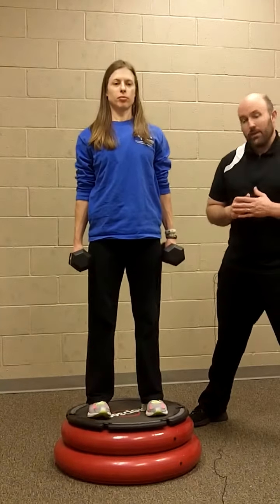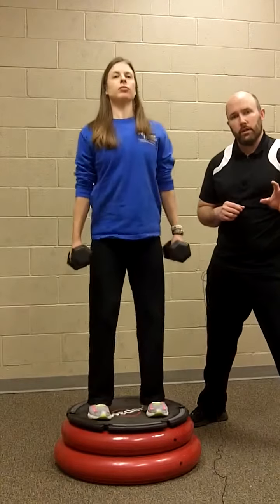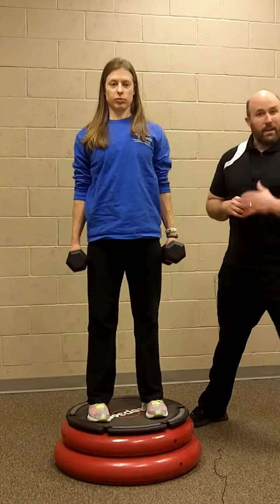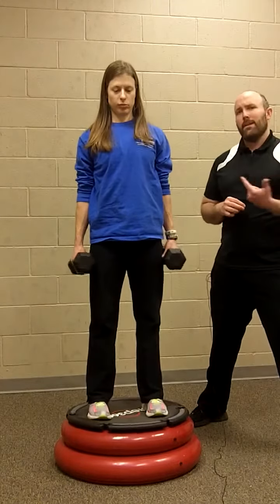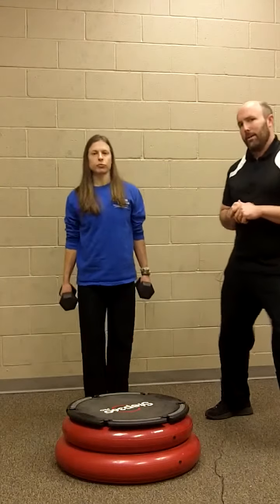She's using 12 and a half pound dumbbells. If you feel like you need to start with five pound dumbbells, that's perfectly fine. If you need to start with body weight only, that's fine too. Obviously she's squatting with a lot more of her own body weight than just the 12 pound dumbbells, so if you're stronger, Megan could probably handle 25 pound dumbbells, maybe even heavier.